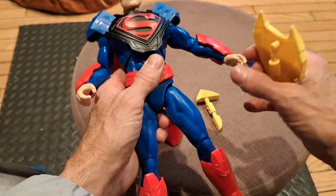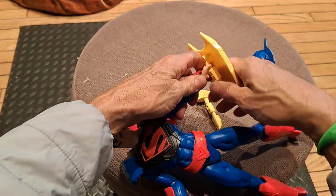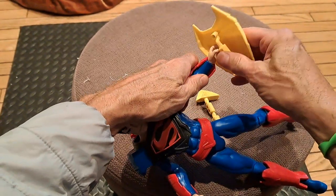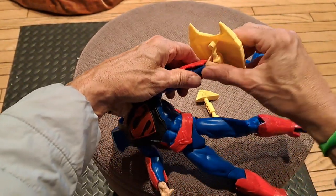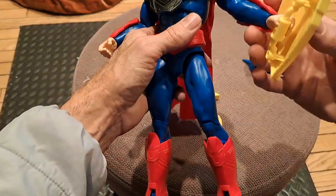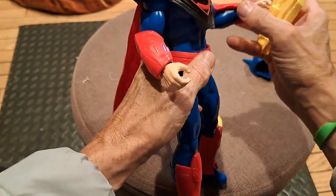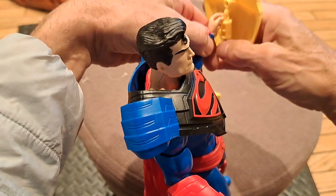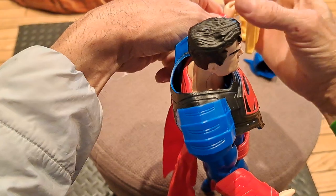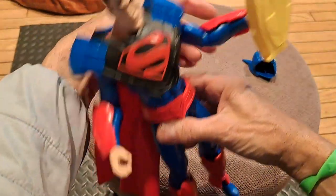We're going to put the helmet on last. We'll put the shield here. I don't know whether Superman's left-handed or right-handed — you can play with him however you want. I don't know how he's holding on to that; might need to use some kind of plastic bungee or something. Okay, that's better.